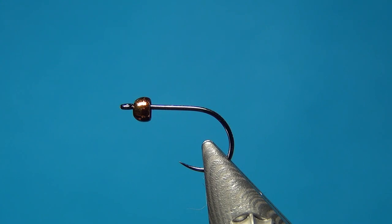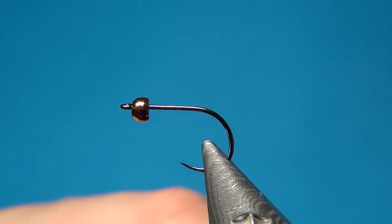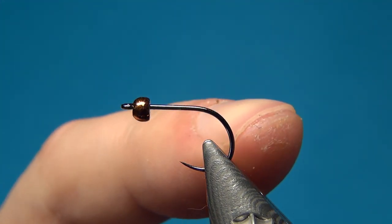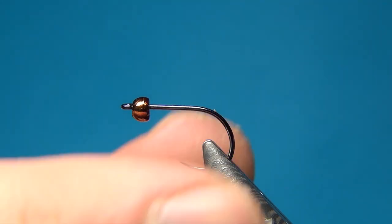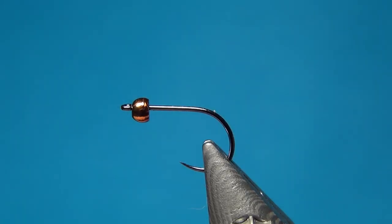Hello everyone, welcome to this fly tying video. Today we're going to tie a small streamer — a small CDC streamer. It's a really easy fly to tie. It only has a few materials and will represent a small brown trout that isn't really easy prey for big grayling.